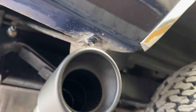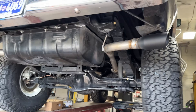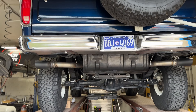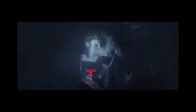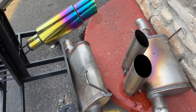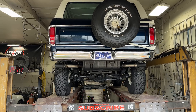And then we also put two DC Sport tips that are resonated also, as you guys can see in there — you can see it better here. Also to continue lowering the tone of the vehicle, because that Godzilla breathes. There are the stock tips that were on it and the stock Flow 409s — they were very loud, too obnoxious. We took them out. Stay tuned guys, we're going to let you hear it.